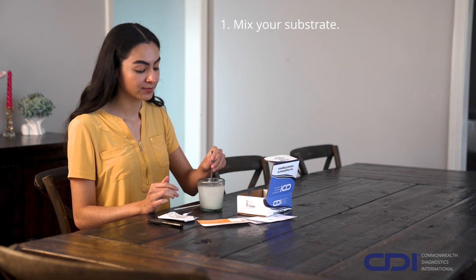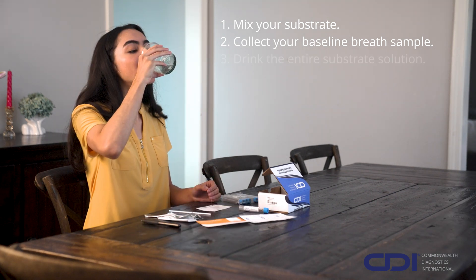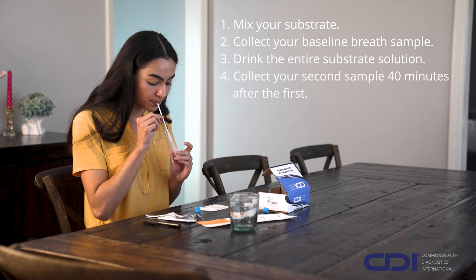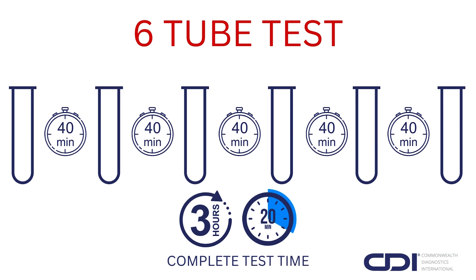On test day, after fasting, mix the substrate with water, but don't drink it yet. Collect your first breath sample to establish a baseline, label your sample, and then drink the entire substrate mixture. Collect your second breath sample 40 minutes after the first sample. Continue collecting the rest of your samples at 40-minute intervals. The complete test time is 3 hours and 20 minutes. We recommend using a timer to ensure accuracy.